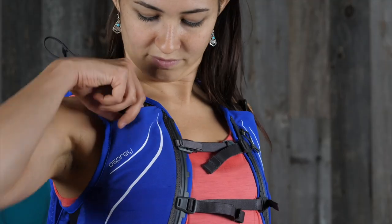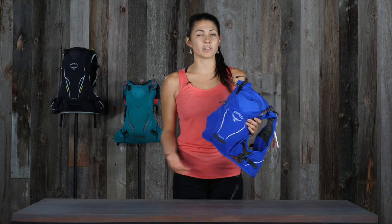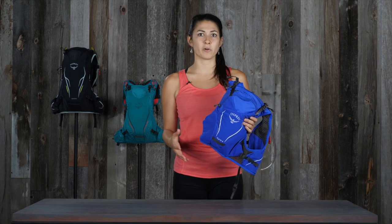All styles of the Duro and Dyna series have a tuck-away safety whistle. So whether you're an ultra runner or just training for your next big race, our Duro Dyna series will give you all the trail support you need.